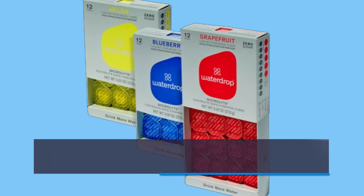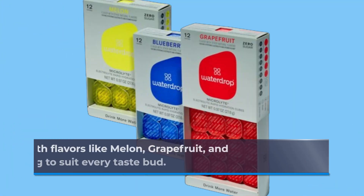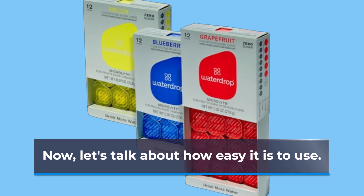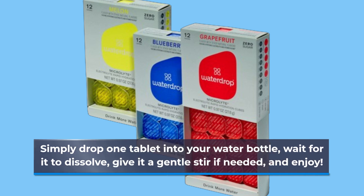It's perfect for those intense workout sessions, post-exercise recovery, or simply as a daily hydration boost. Plus, with flavors like melon, grapefruit, and blueberry, there's something to suit every taste bud. To use it, simply drop one tablet into your water bottle and wait for it to dissolve.